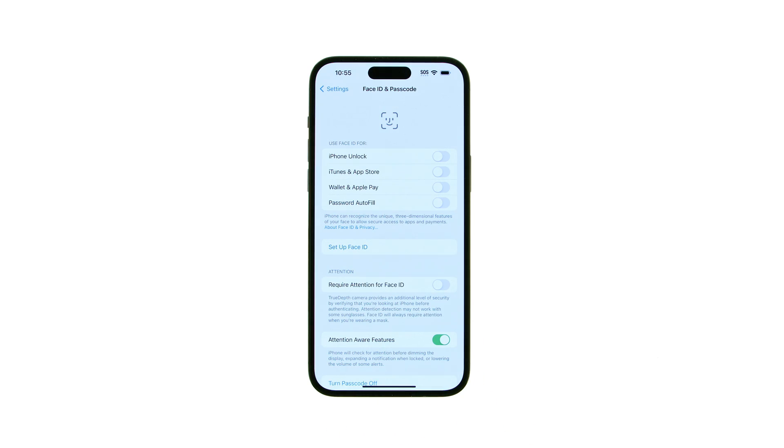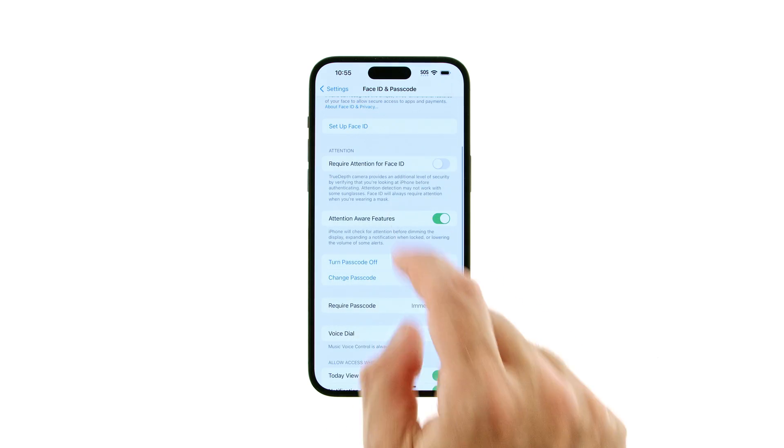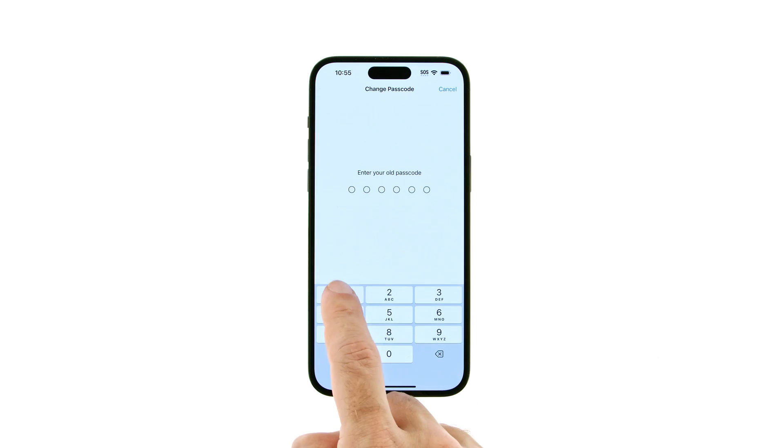Enter your current passcode. Then scroll down and tap the Change Passcode button. Enter your current passcode once more.